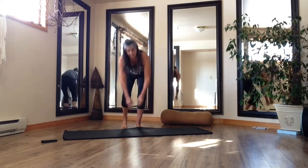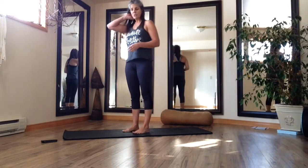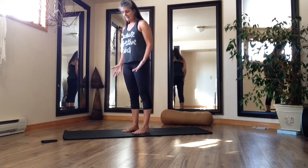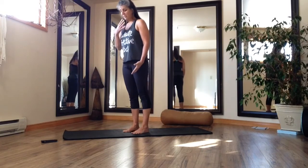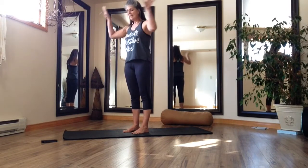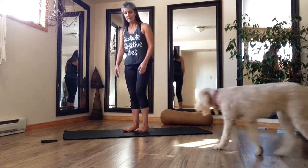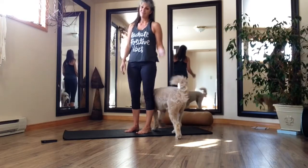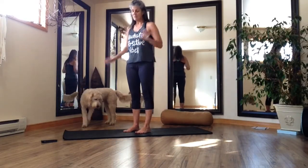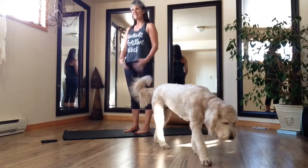Bring yourself to standing. Always my first order of business is to bring myself into my body, connecting breath with my body, releasing any of the distractions that might stand between me and getting the most out of my workout. And I have both dogs again today, so it's just going to be fun. We're going to just focus on what's going on inside.